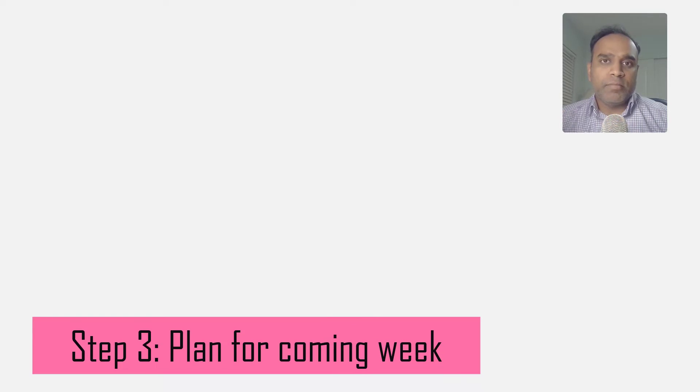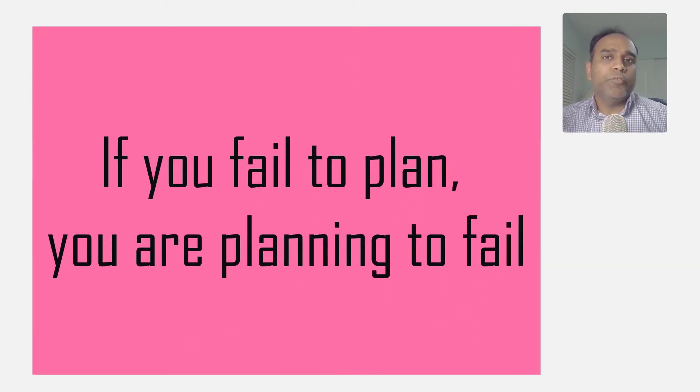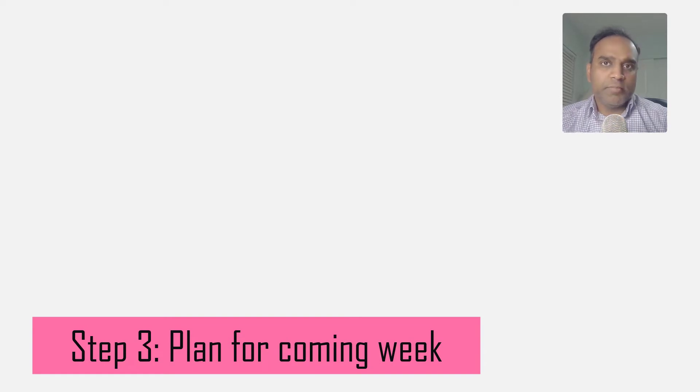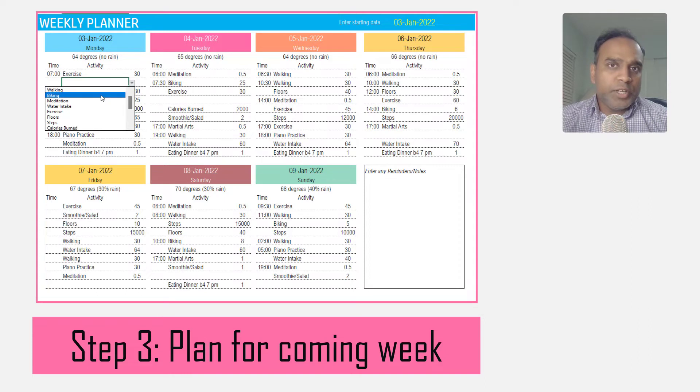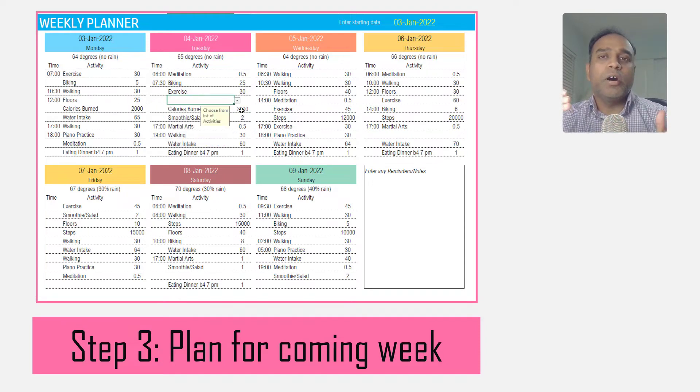Step number three: planning. As they say, if you fail to plan then you are planning to fail. My suggestion would be every Sunday you sit down, take the time, and plan for your coming week — specifically which day, which activity you are planning to do, at what time, and for what duration.